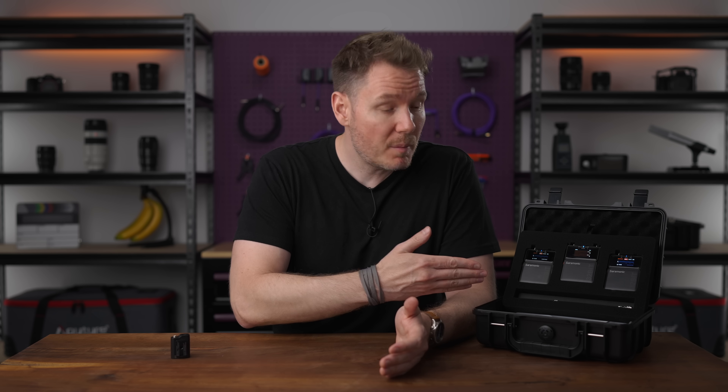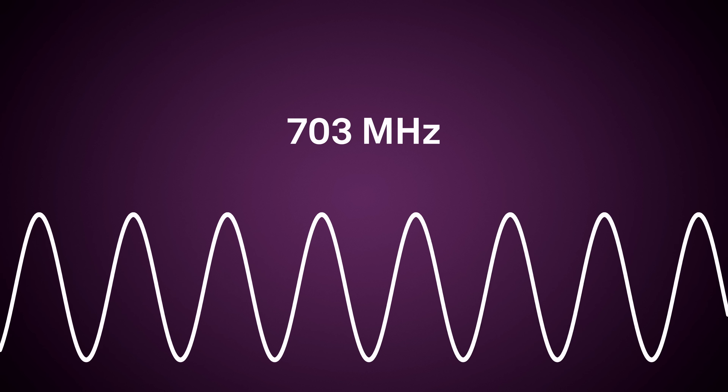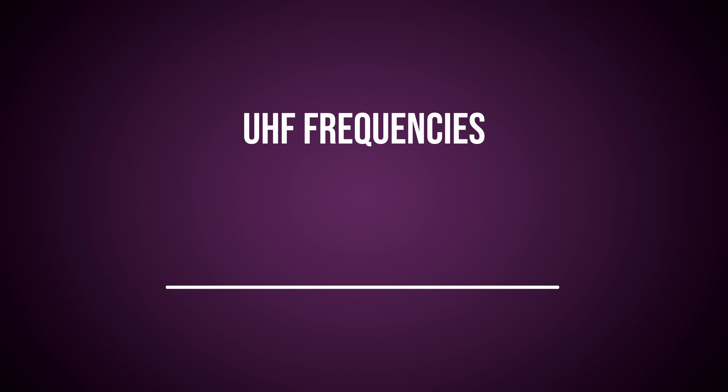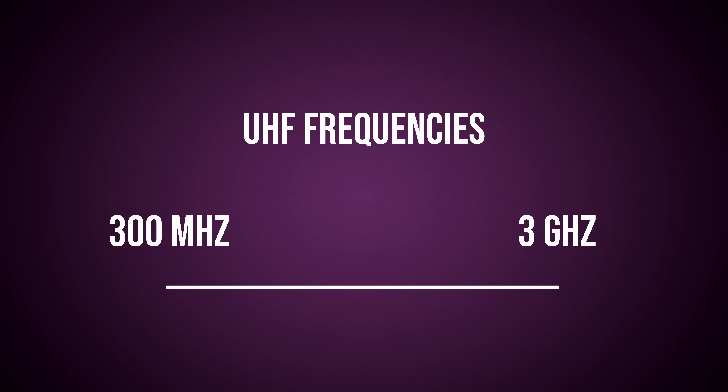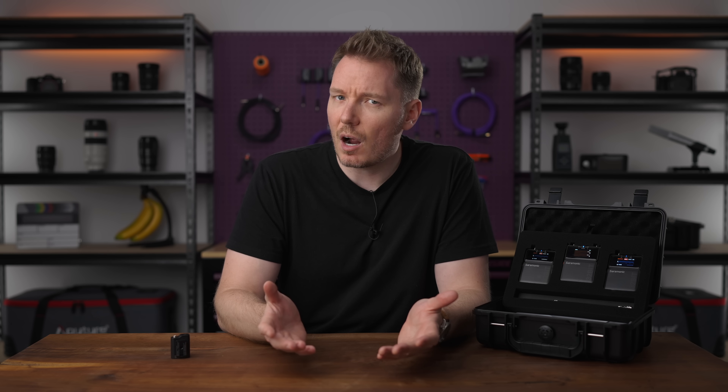The Saramonic K9 operates in the UHF range between 550 and 960 megahertz. But UHF as a designation covers a much wider range than just that, generally from 300 megahertz up to three gigahertz. When researching for this video, I found that the cutoffs for when one band starts and another ends are highly contested, seemingly arbitrary, and named differently by varying organizations.